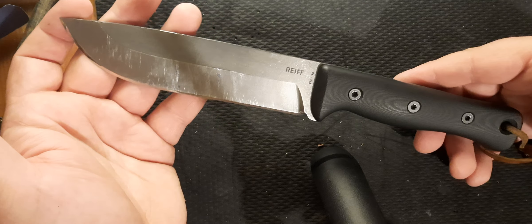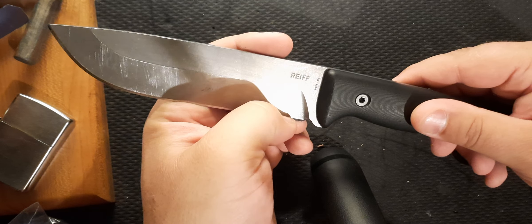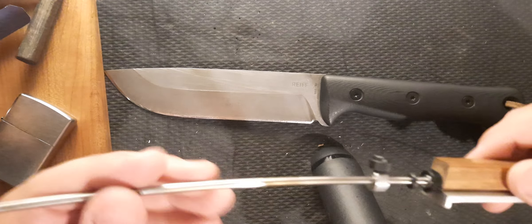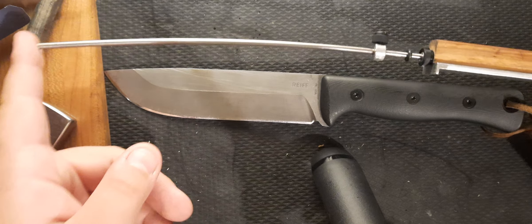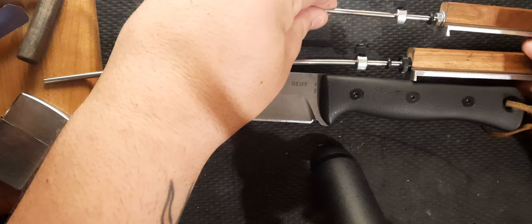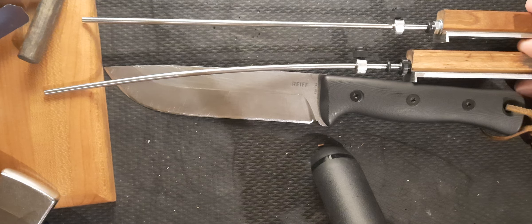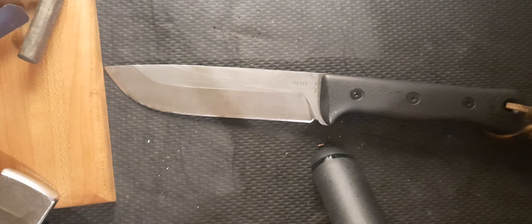I've sharpened it three times now and I have no issue with sharpening it — it's absolutely great. I use the KME system, and I have this KME rod — if you could see, there's a slight bend in it, comparing it to the straight KME rod. So when you're doing your standard V-grind versus your convex grind, you can see the little bend in the rod. That's something I use to sharpen it.